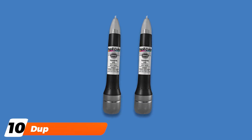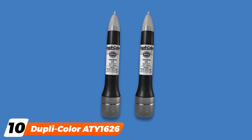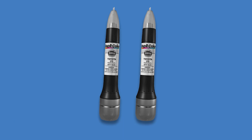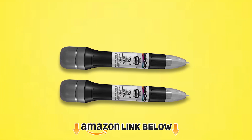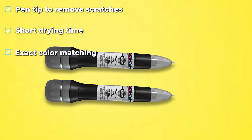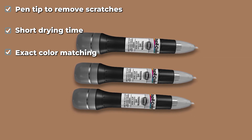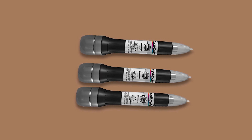Finally, the number ten position is dominated by Dupli-Color ATY1626. We must say the Dupli-Color ATY1626 is an all-in-one option that can do both painting and applying a clear protective coat simultaneously. Another highlight we highly appreciated is that it features a clear coat, exact color matching paint, and an abrasive prep tip. Thanks to that, whenever you find any tiny scratches on your car, you can remove them quickly.